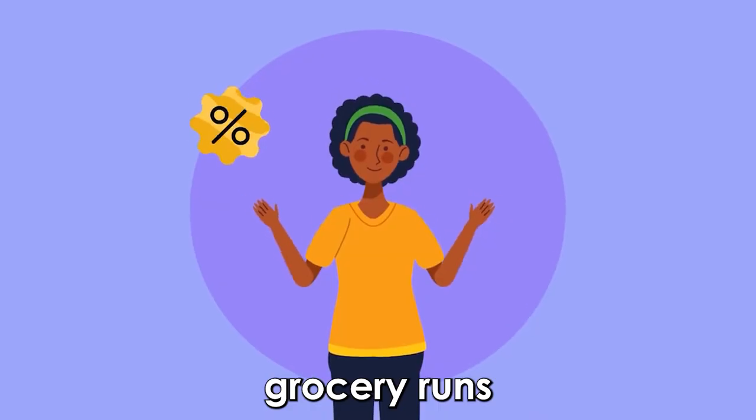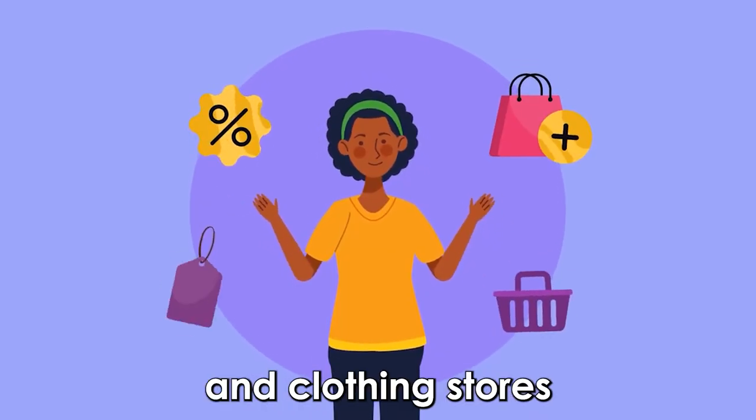The SPI Simply Save card is perfect for dining, grocery runs, movie tickets, and clothing stores.